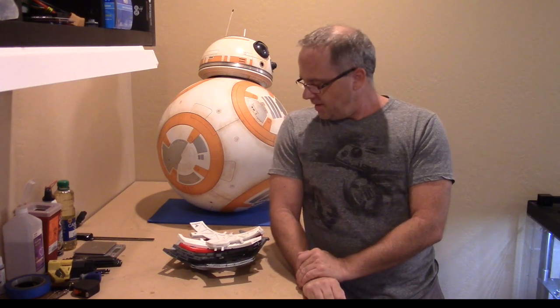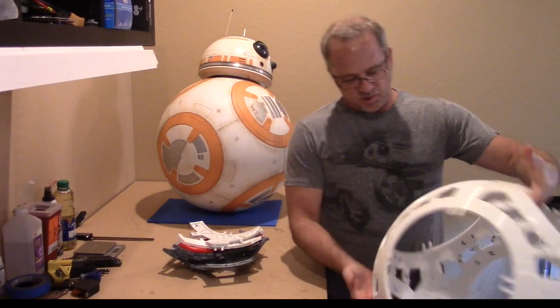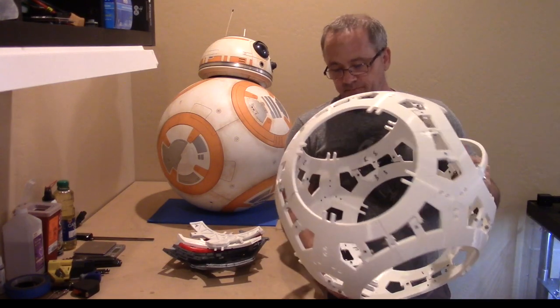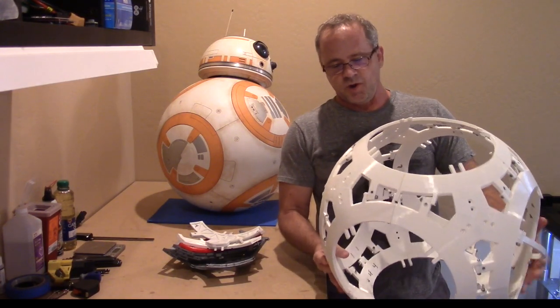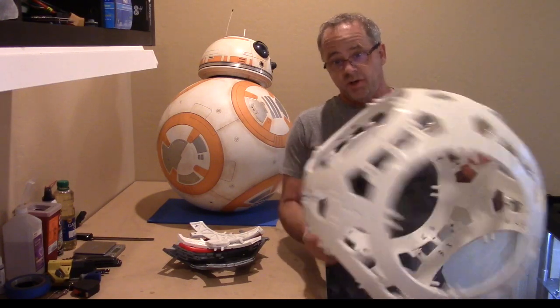Hi everyone, Cary Christie here and I'm here to talk to you about the brand new sphere that I've designed. A lot of you are very familiar with the current design, which is similar to this. This is actually the first one I ever built and it was a good trial - it showed weak spots and things like that, so it was a learning experience.